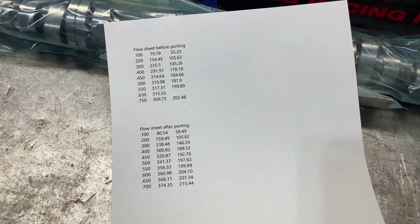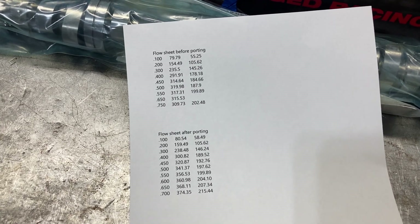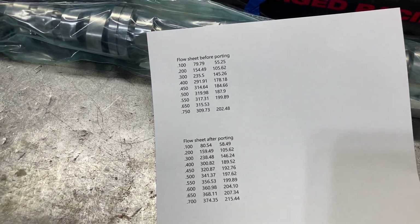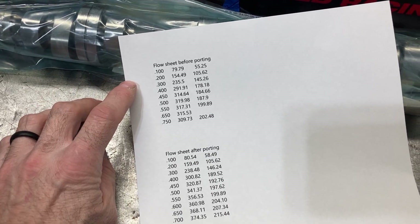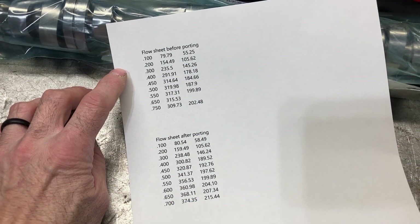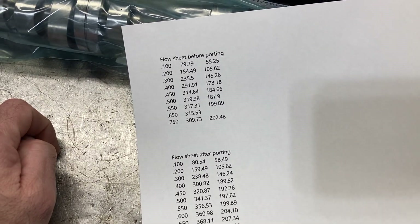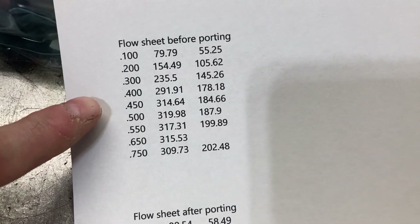This is Brent with Lykins Motorsports and these are the flow numbers for the tunnel port heads that have been ported for our 396 cubic inch dyno mule. I sent Mr. Joe a set of tunnel port heads that have been cleaned and had new guides and new valves put in, surfaced and all that stuff so that he could do the port work. Here's how they fared as the way that I sent them.